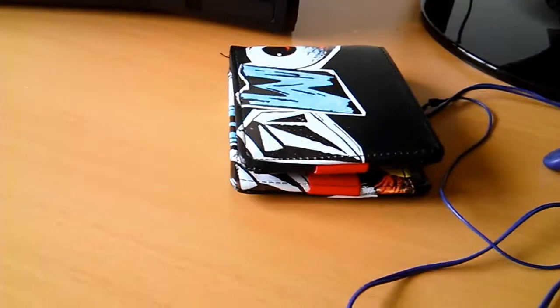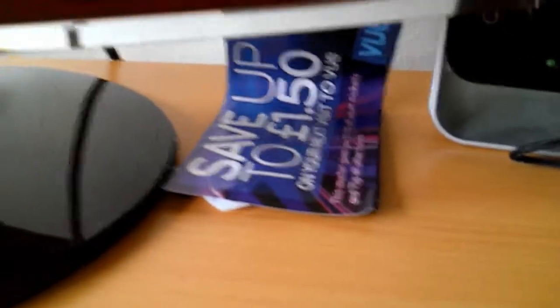Some headphones from college, and I've got my Volcom wallet — pretty badass wallet, really like it. Got it for my birthday last year, looks pretty sweet. Also some Vue Cinema discount cards — pretty badass if I ever want to go watch a film.